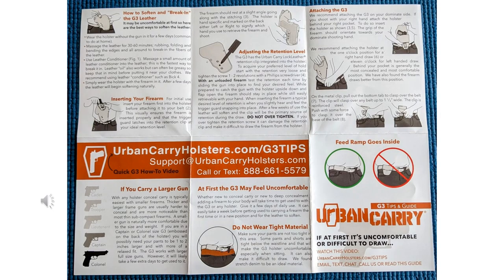This page and the next are merely the instructions that come with the G3 holster. Thank you very much for watching the review.